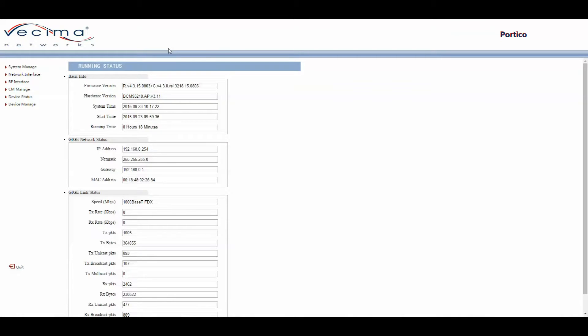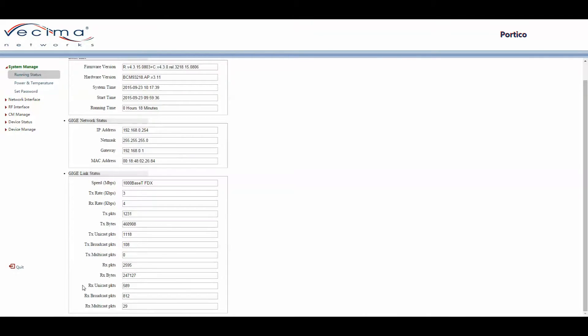To find the Running Status page, click on System Manage, then Running Status. The page contains basic info such as firmware version, hardware version, system time, start time, and running time. It also contains GigE network status information including IP address, net mask, gateway, and MAC address. It also shows GigE link status including speed, transmission rate, reception rate, number of sent and received packets, bytes, unicast packets, broadcast packets, and multicast packets.